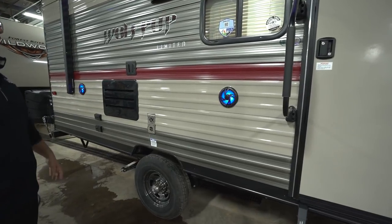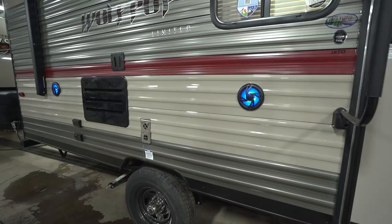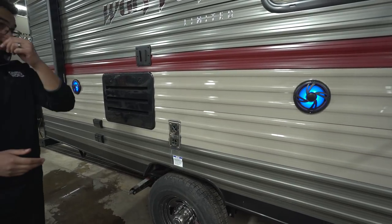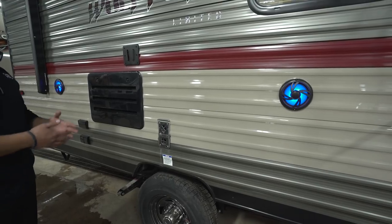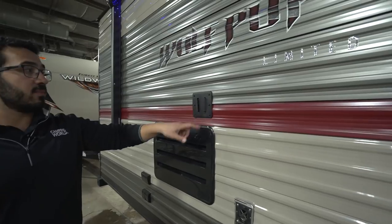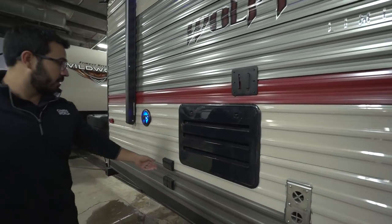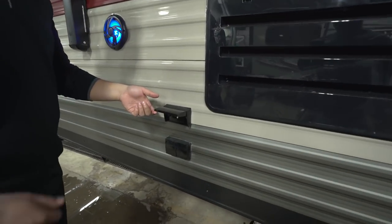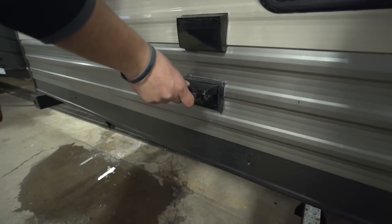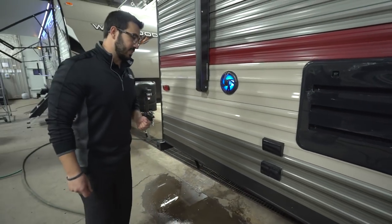The outside speakers light up, giving a nice cool effect, and since they're connected to the multimedia center inside — which is Bluetooth capable — you can connect via Bluetooth and listen to music out here. Right here is a TV mount, so if you want an outside TV, pop it right in there. Right over here are your electrical outlets for plugging in the TV or anything else, plus your cable and satellite outlets for that outside TV.